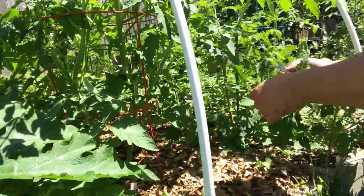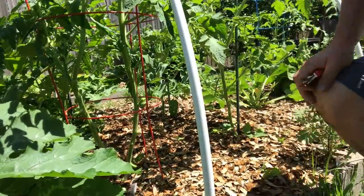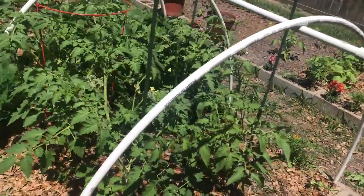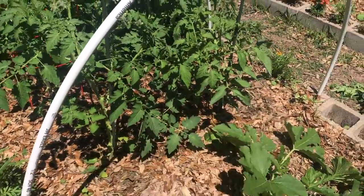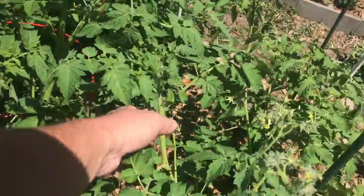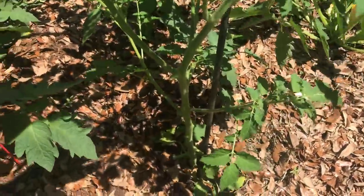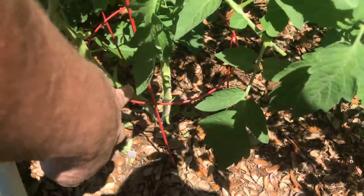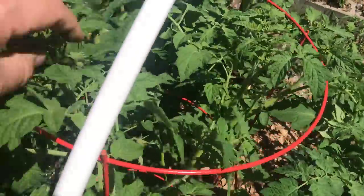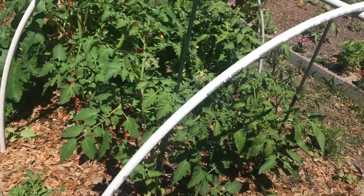A lot of folks plant tomatoes entirely too close. These plants are planted two feet apart in both directions — that's the closest I will put tomatoes. I've learned my lesson; I tried to get three across in this bed in the past and it just becomes a jungle — a diseased jungle. Now that I've opened these plants up, you can see there's space in there. This plant has no leaves laying on the ground, although it's got two main vines that branch off into a third. It will be a big plant but I can keep it in this cage.